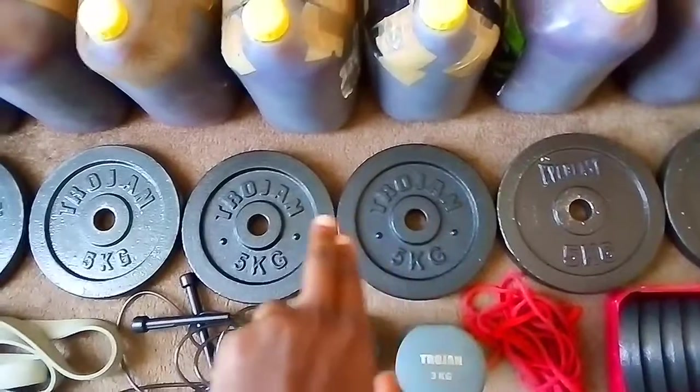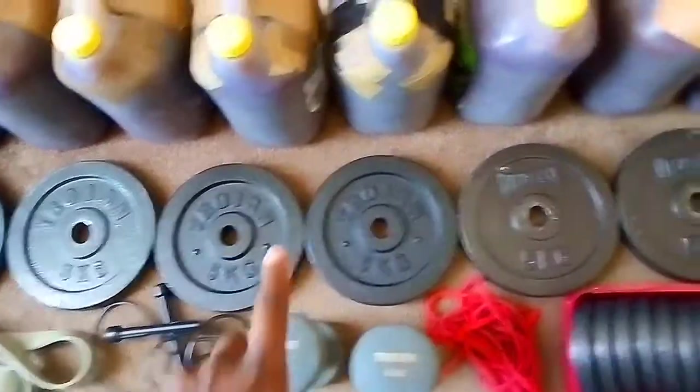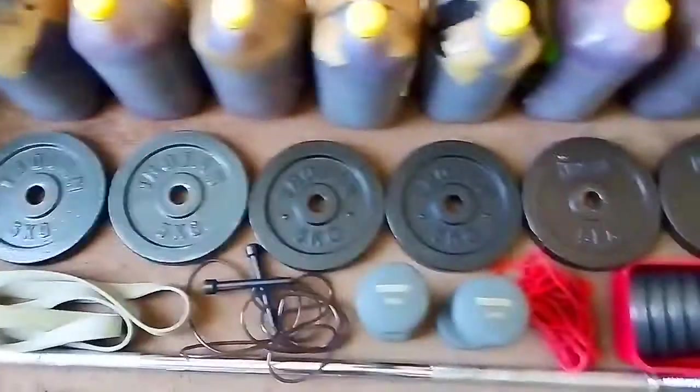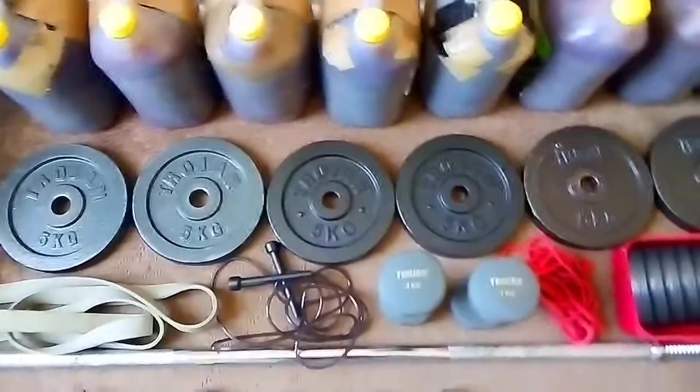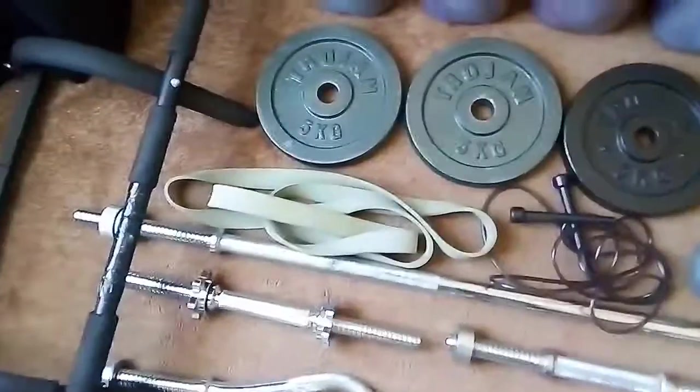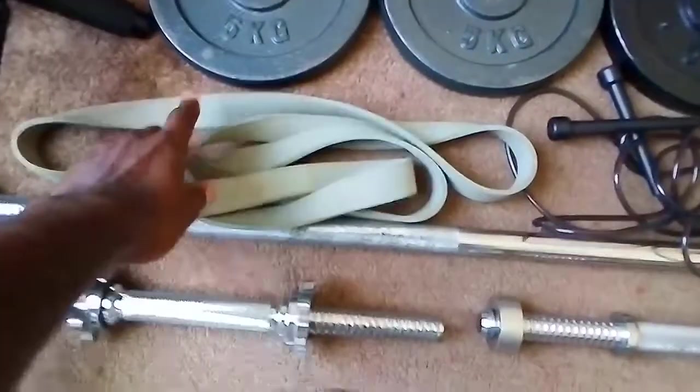Then I got some more of the same — five kilograms, five kilograms, and another two five-kilogram plates — so that's about 30 kilograms of plates right there.